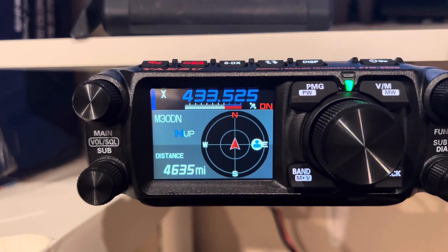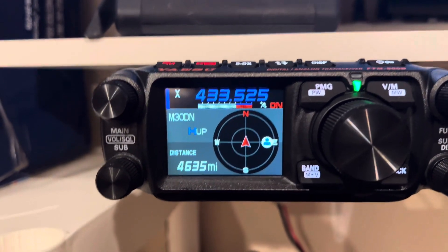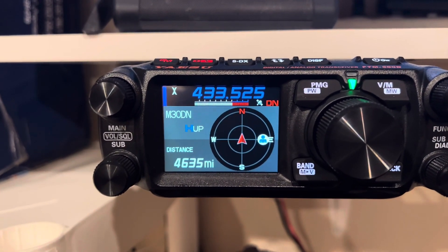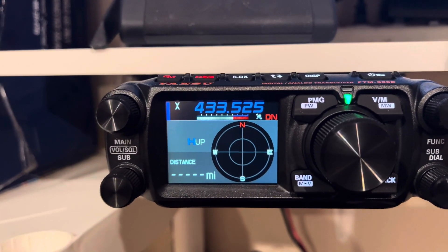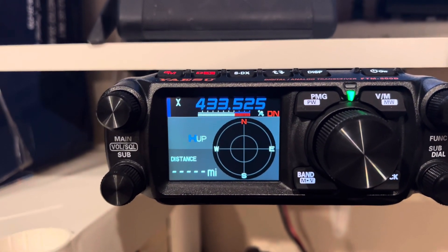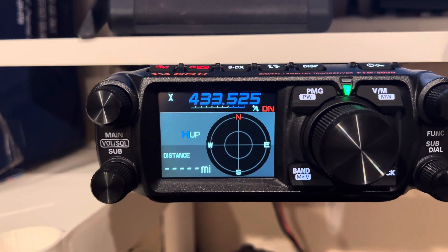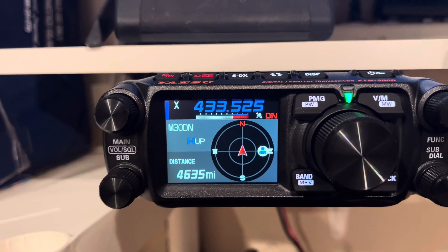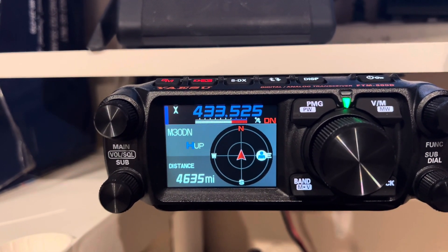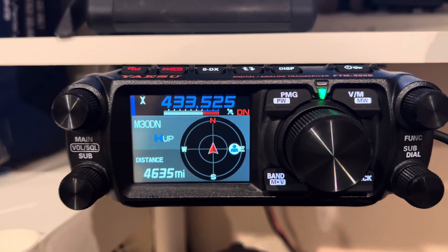When the packet disappears, it'll show the call and then the miles for the APRS until another person keys up that has their location enabled, and then they'll pop up there. That is pretty cool. I had the FTM-400 and I don't ever remember the 400 doing that. Definitely not the 100, because it's only single band, single receive at a time anyway. So that's pretty cool.